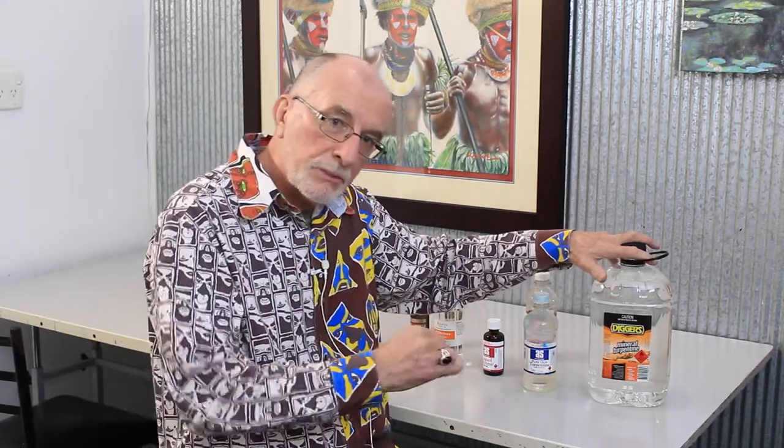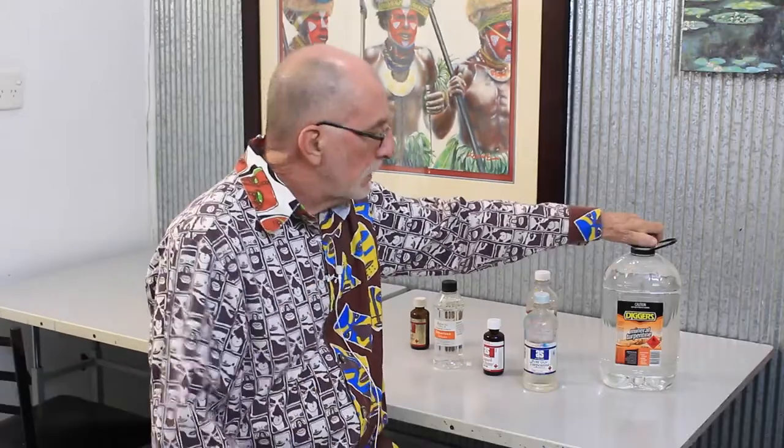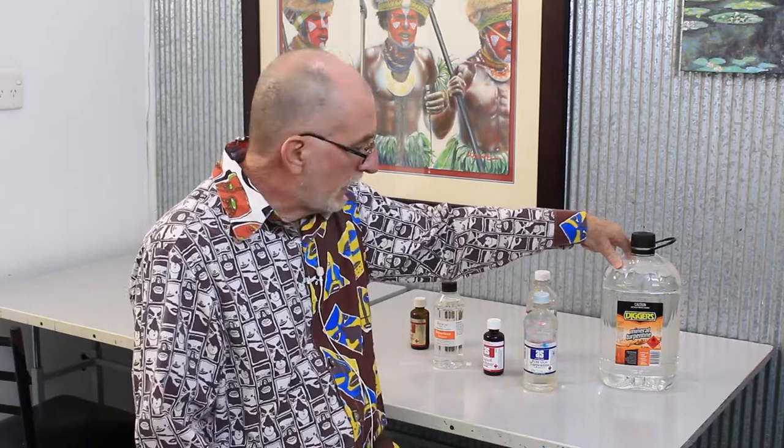It does thin the paint, but what it does is it robs the pigment of any protection. Oil paint is made up of — guess what? Oil. So what does this do? It chews oil, it destroys the oil, it eats it out.